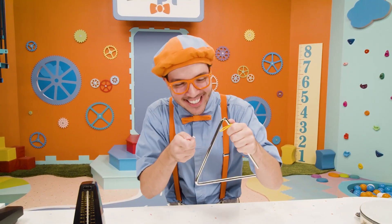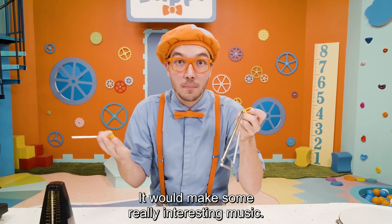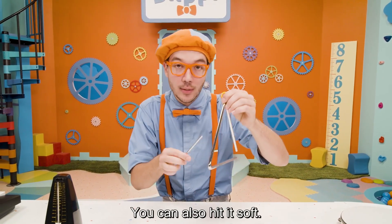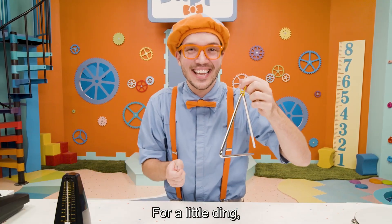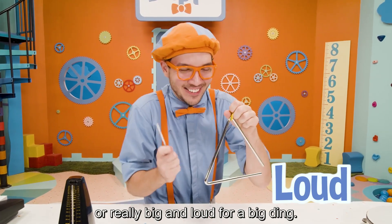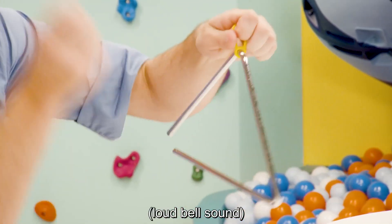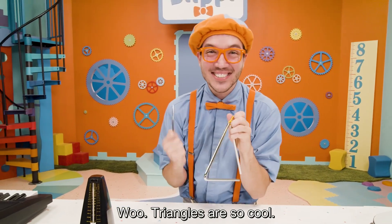That's different! Maybe not as pretty, but definitely cool — it would make some really interesting music. You can hit it soft for a little ding, or really big and loud for a big ding. Triangles are so cool!